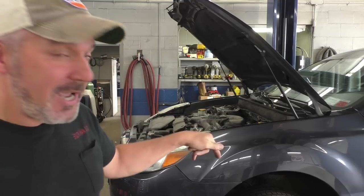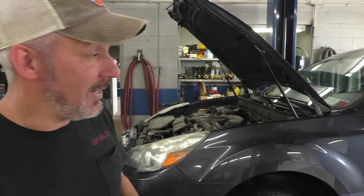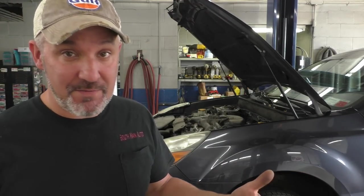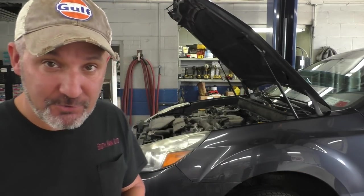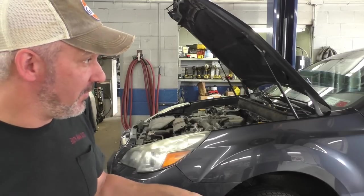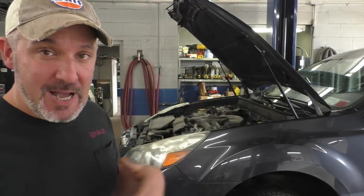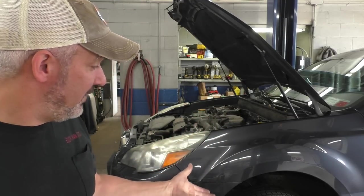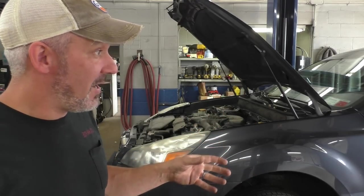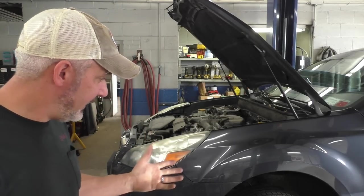If you check in the ABS history, it has a problem with the left front wheel losing speed signal. We also had a previous video on an intermittent problem - this lady's been having issues with a PO500, a speed sensor problem. Every time we drive it, it works fine. We give it back to her and a week later the light eventually comes back on.